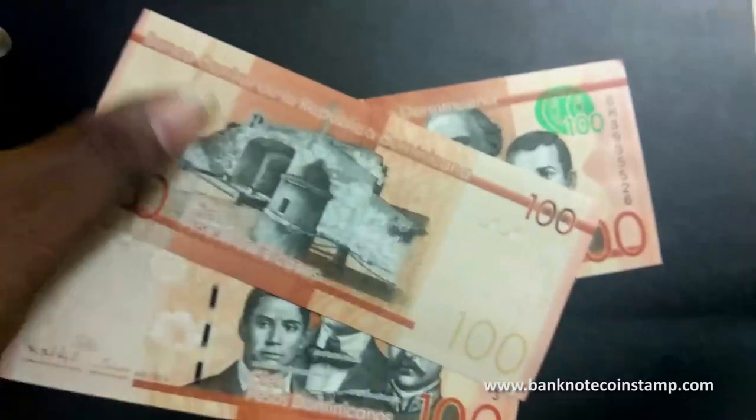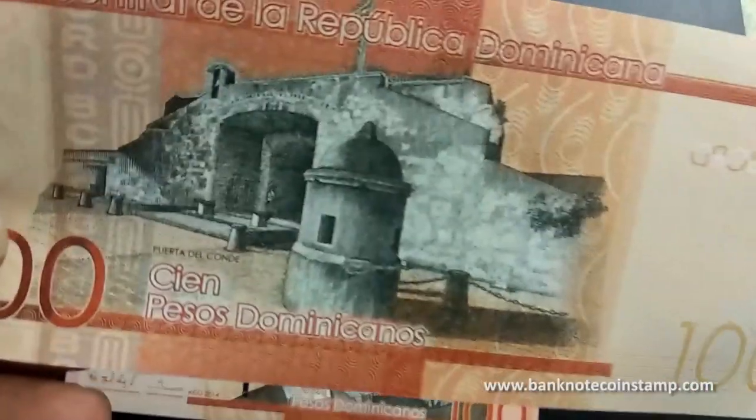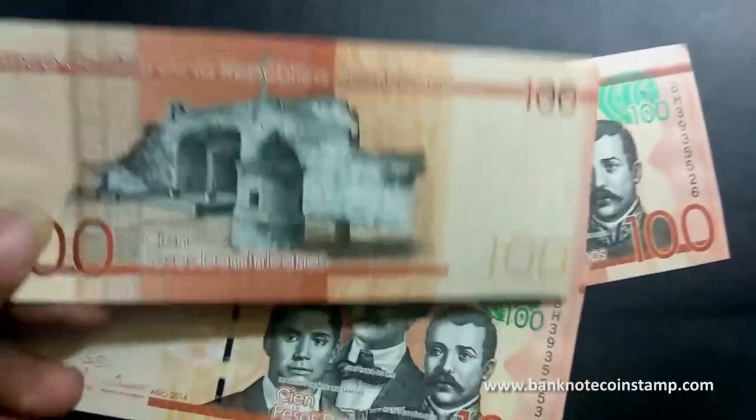This banknote is in kind of a reddish-brown color. On the back you can see Purito del Conde. It's a beautiful currency, guys, as you can see on this banknote here.